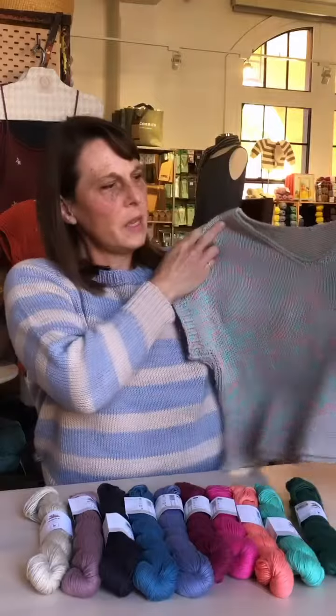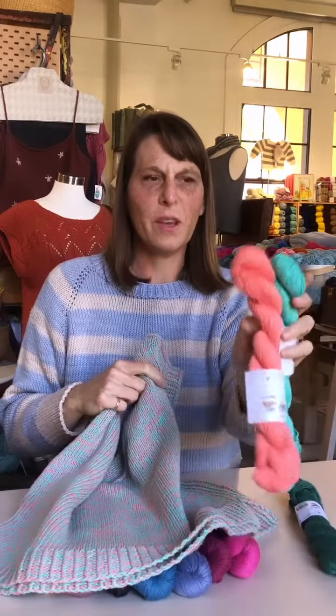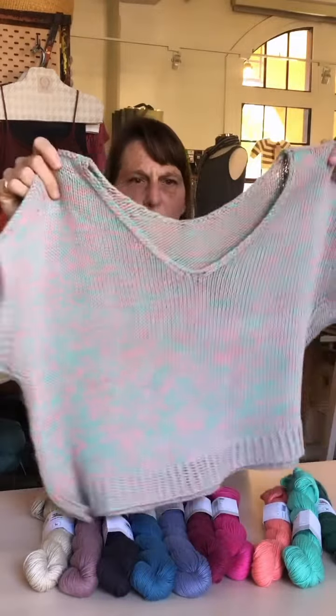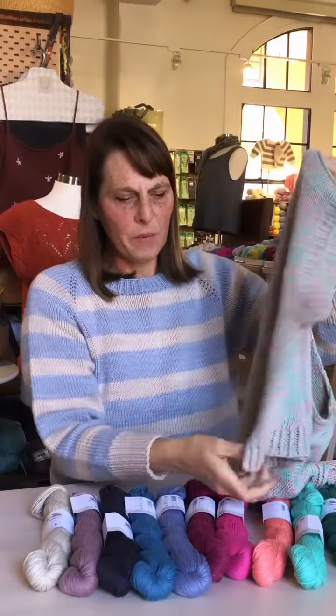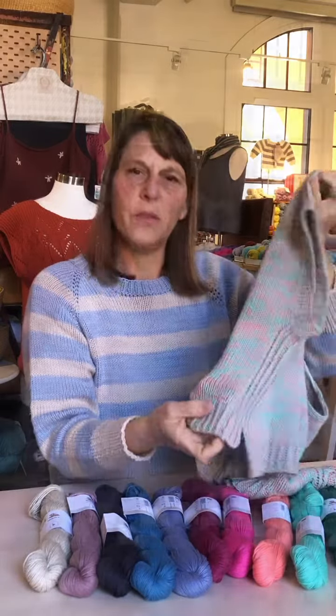Here's my Rift tee. Like I said, I used two strands of the Mojave — these are the colors I used held double. It's kind of interesting how the color changes itself. This tee has two neckline choices: a rounded neck or v-neck. It has a high-low hem if you like — I left it off — but I really love this ribbed detail on the side.